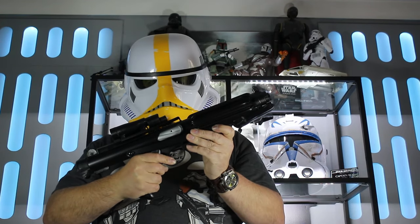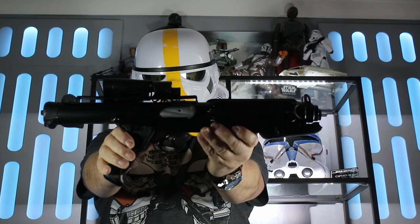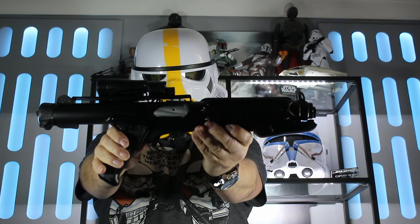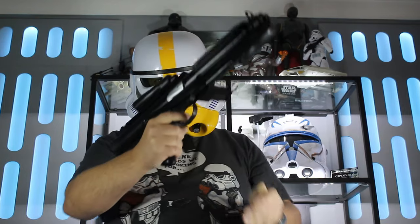The E-11 Blaster Rifle, the choice of blaster for the Imperial Stormtrooper. Let's take a closer look at this iconic weapon.